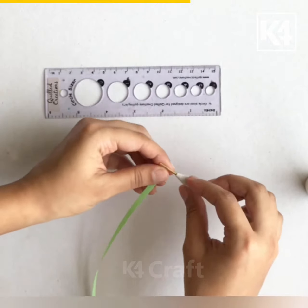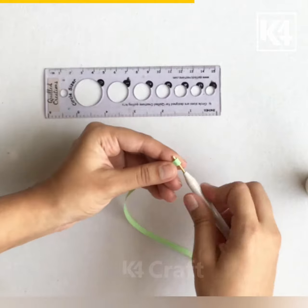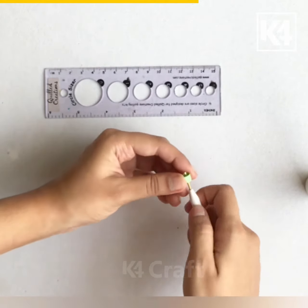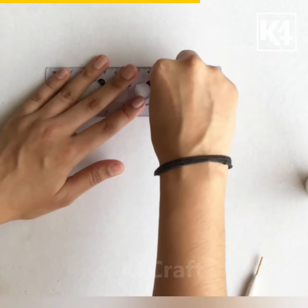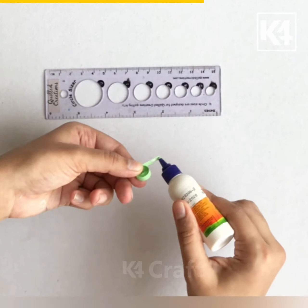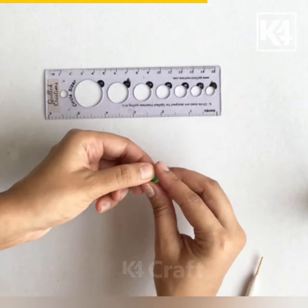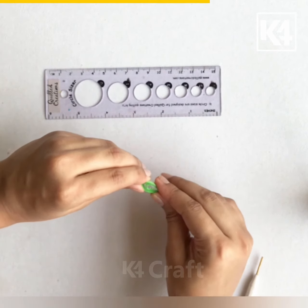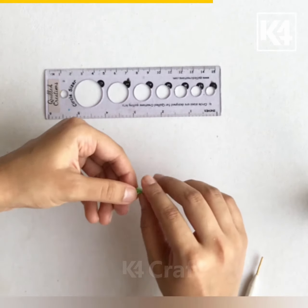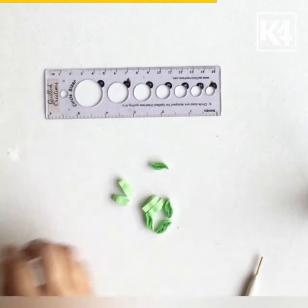Now I am quilling a coil and opening it up on the circle sizer. Now I am giving it a bent marquee shape. We will need ten of these.